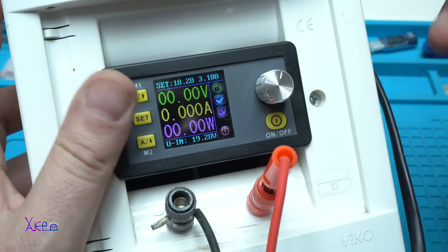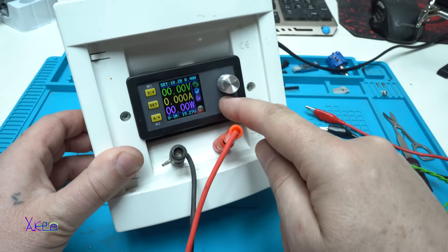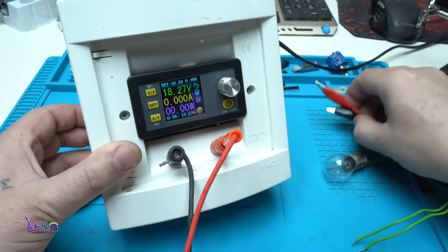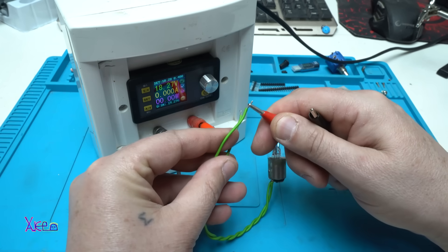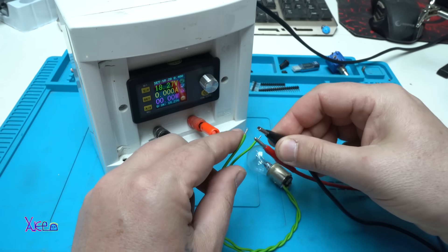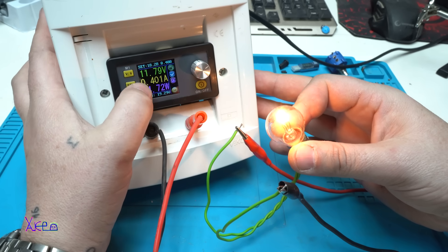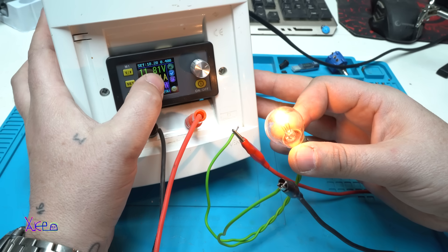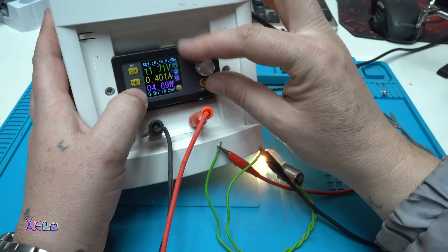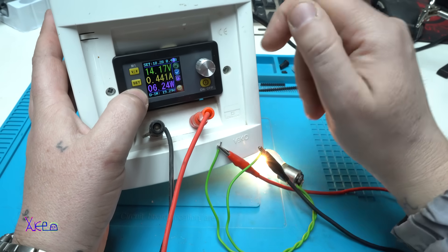Alright, let's hook up a test bulb. The voltage output is set to 18 volts but the current is set to 400 milliamps. What does that mean? If I power this light bulb with 18 volts, will it burn? No — because the current is limited to 400 milliamps. The output voltage dropped to 11.8 volts, which is just enough to light the bulb at 400 milliamps.